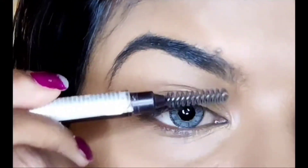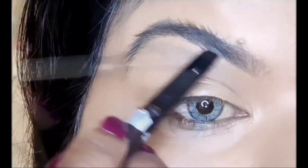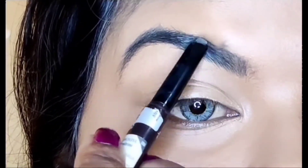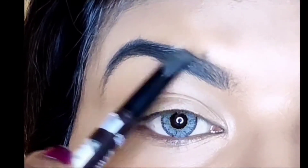I have taken the eyebrow pencil here and I am going to define my eyebrow. Because for this look, you will know that the eyebrow is a must — if the eyebrow is not done, your look will not come out. With the spoolie help, you will comb it and fill it.